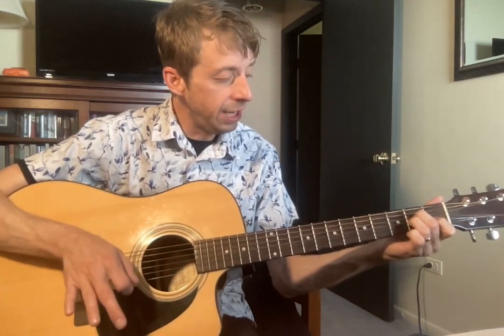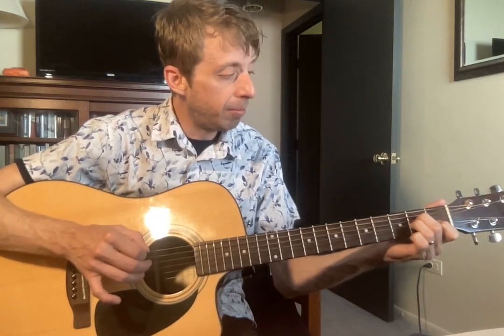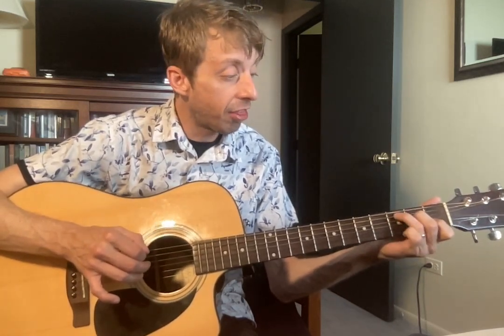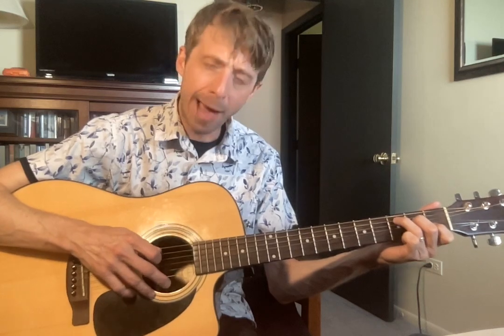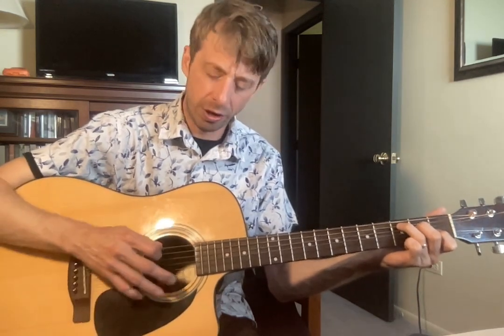Now, to switch to our C chord, which is also in the Bailey Zimmerman song, we're going to keep our middle finger and our pointer finger exactly where they are. We're going to take our ring finger and shift it over to three of our A. And that's a C major chord. With a C major, Luke, I want you to start your strum on your A string, because if we strum our E, it doesn't sound good. So you want to start on that A string. That's a challenge with that C major chord — you can't strum all six strings, you have to strum five.